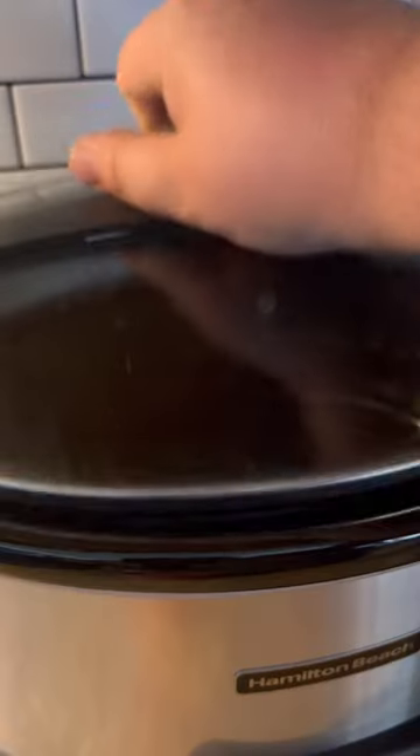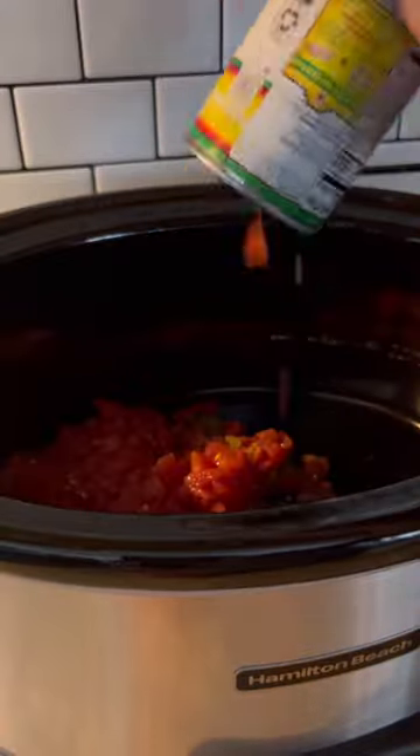Tonight for dinner we had chicken spaghetti in the crock pot. It's a throw-and-go one-pan meal that you need for one of those busy nights.